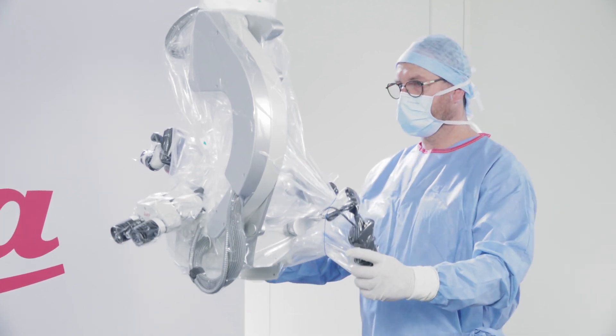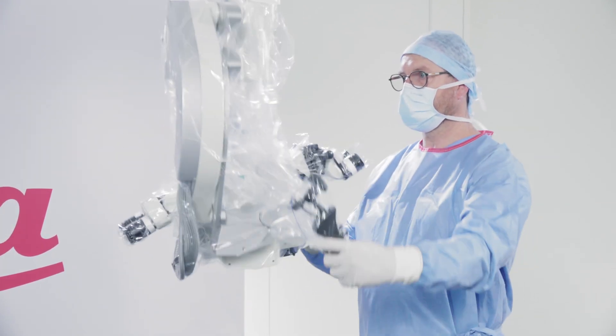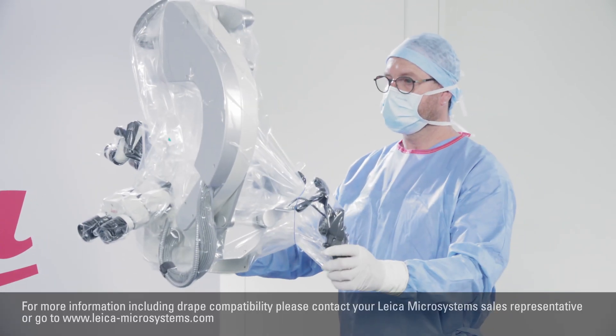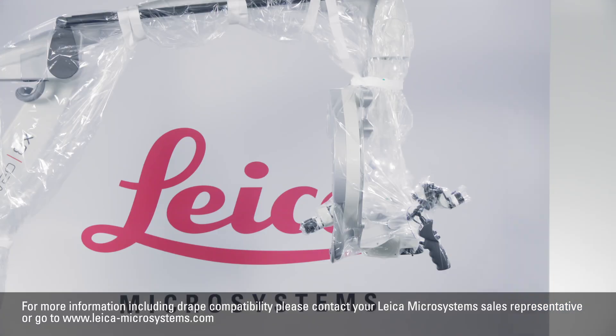Rotate the microscope to ensure that it can be moved easily in all directions. The drape shouldn't interfere with microscope movement. The Leica microscope is now ready for you to work with it.